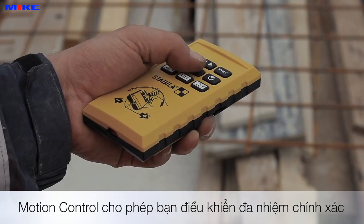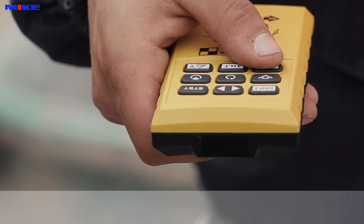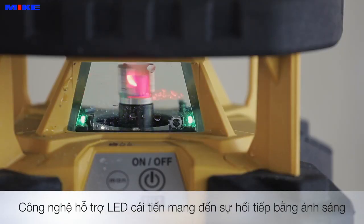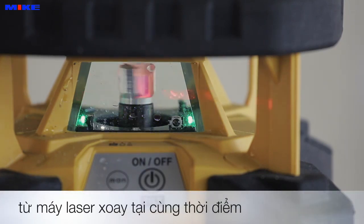The motion control remote allows you to control multiple functions with precision. And the innovative LED assist system provides you with visual feedback from the laser at the same time.